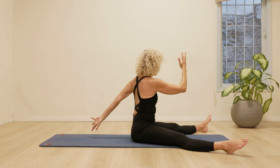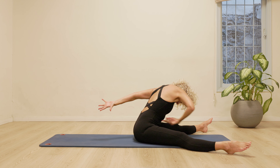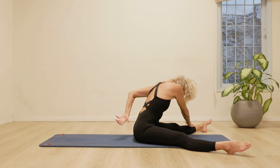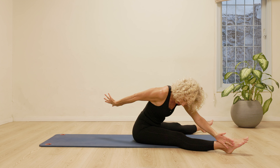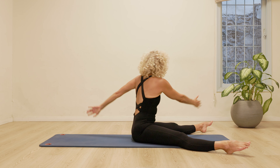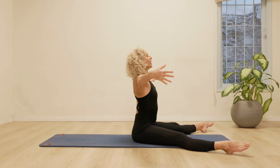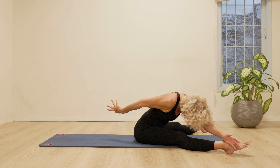So twisting. Pinky finger towards little toe. Stretch it out. Root both sits bones down. Let's take three little pulses. Pulse, pulse, pulse. Coming up, lengthen up. Twist. Pinky finger to pinky toe. Reach the other one back. And pulse, pulse, pulse. Let's do it a little bit faster. And pulse, and pulse. Stomach in. Lifting up. And down. Two, three. Lifting up. And down. Two, three.